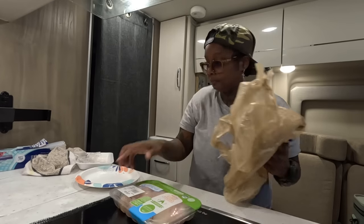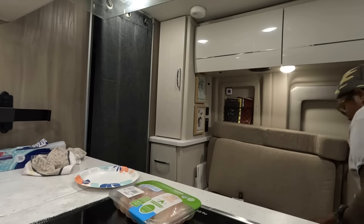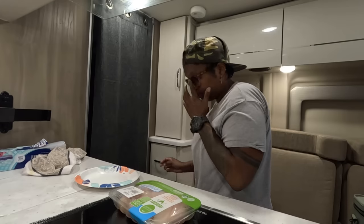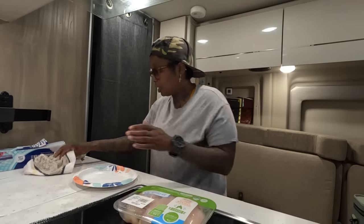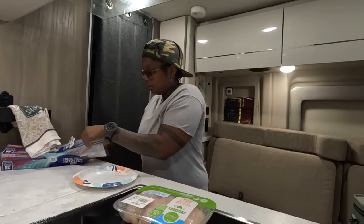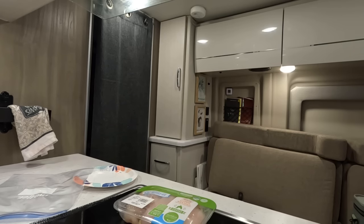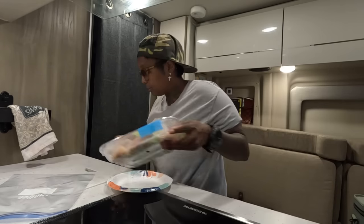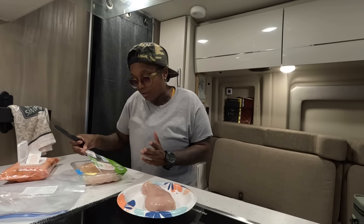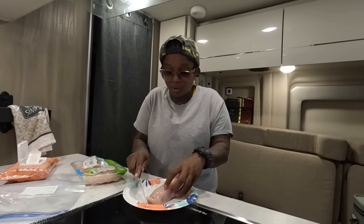Now we're gonna meal prep this beautiful chicken — put it in a Ziploc bag. Got a lot going on. This is organic, vegetarian-fed diet, free-range, no retained water, no antibiotic chicken — that's why it looks so clean, so smooth, no fat, no nothing.